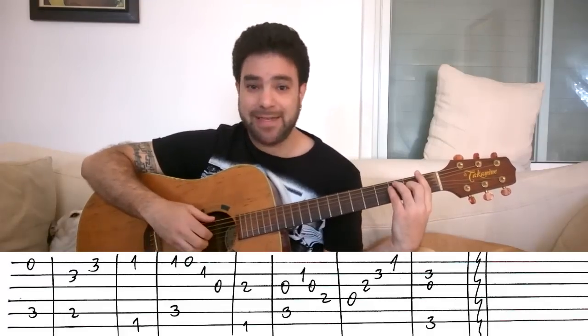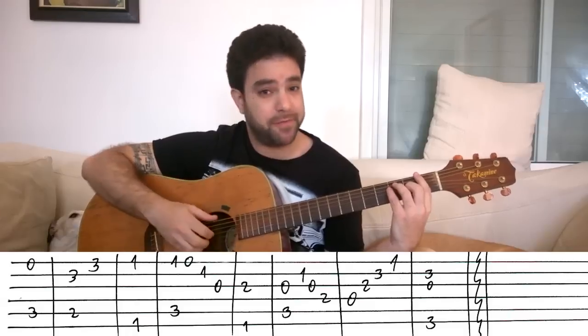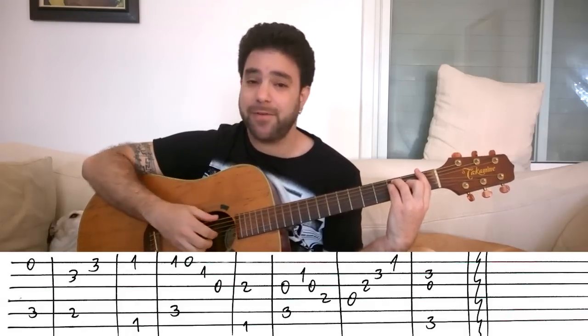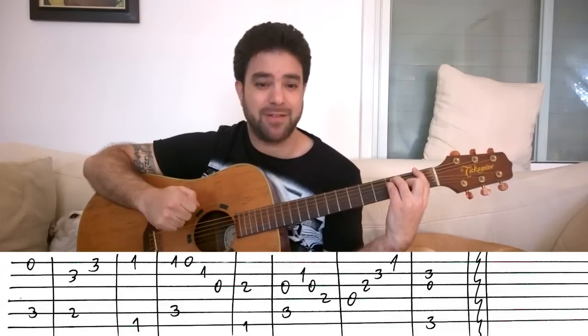Then you have F. Again, you put the F chord and you can pick strings 1 and 6, or 1, 2, 3, and 6 — a fat sound or a thin sound, depending on your style and personal taste.